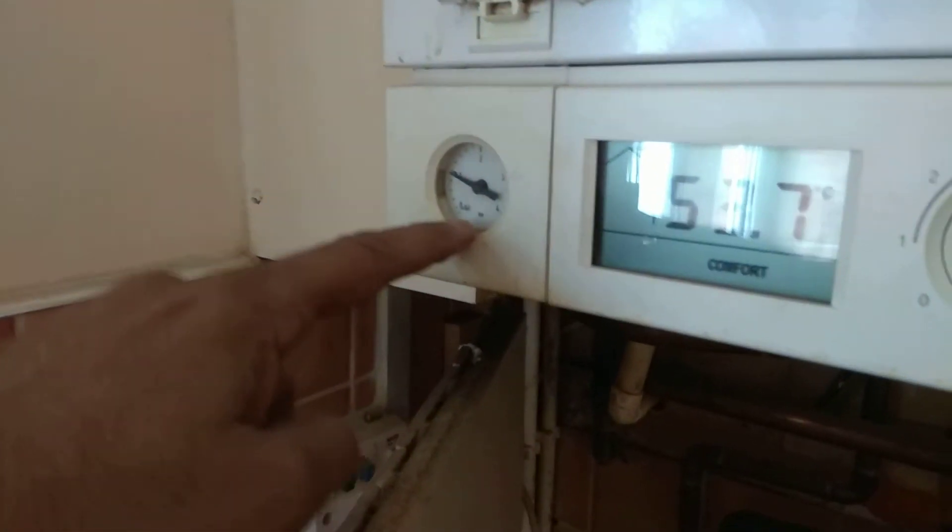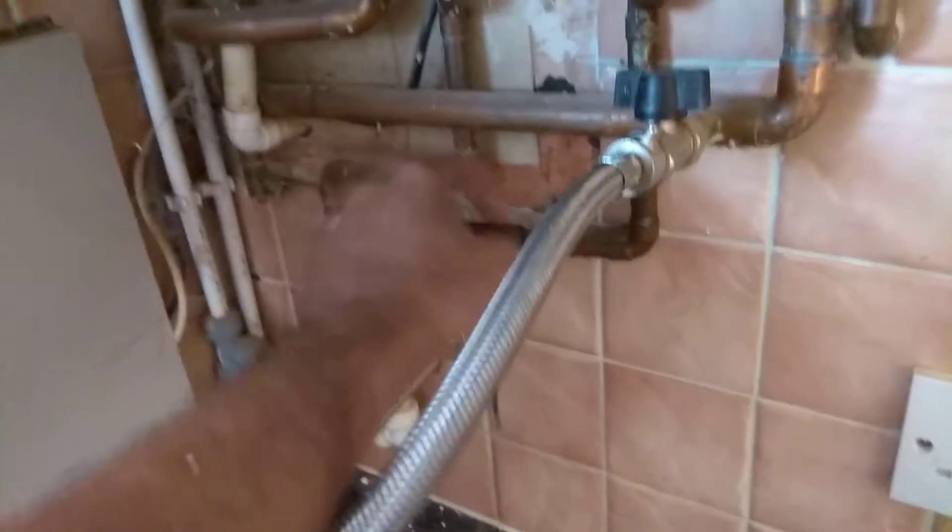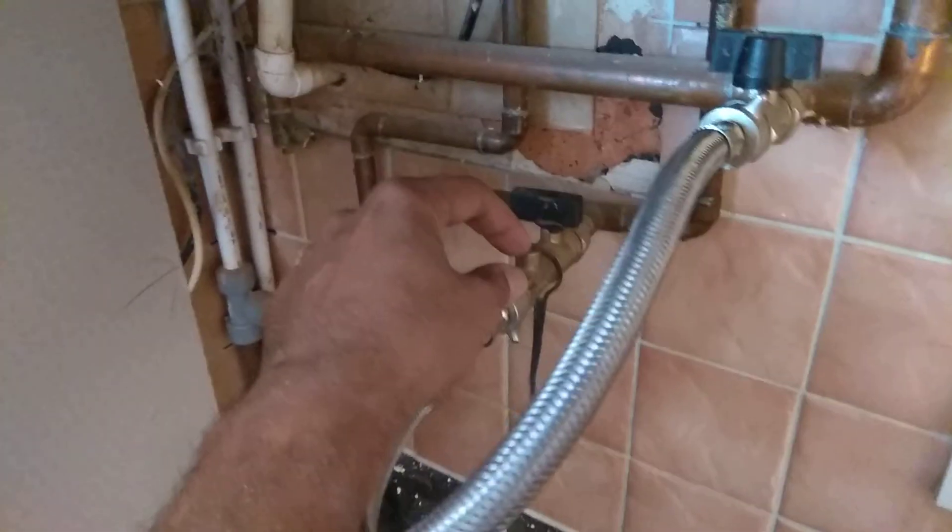You then open this one, open this one, and then watch — that should go from 0 up to 1. When it's at 1, close this again, close this again, back to how it is. Then close this tap and remove the pipe.